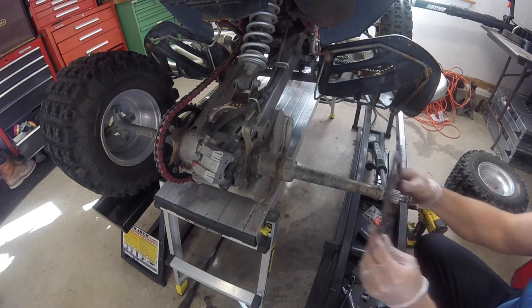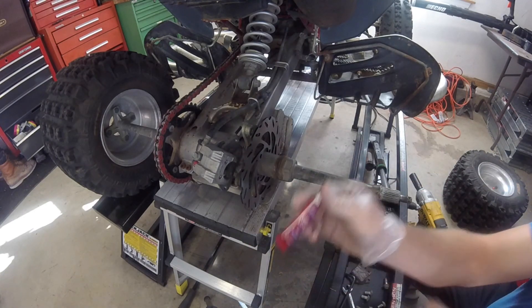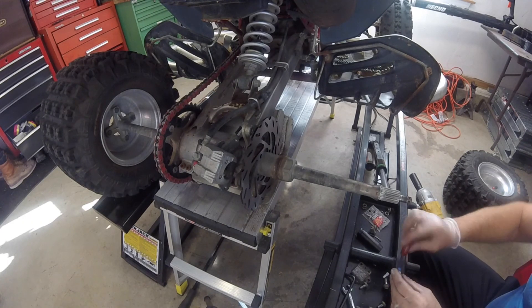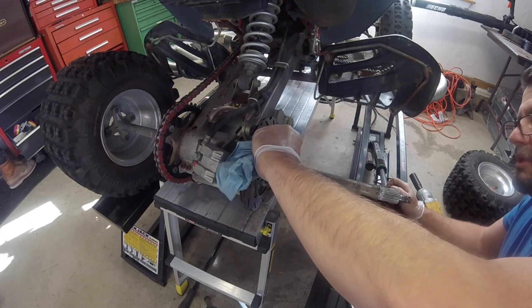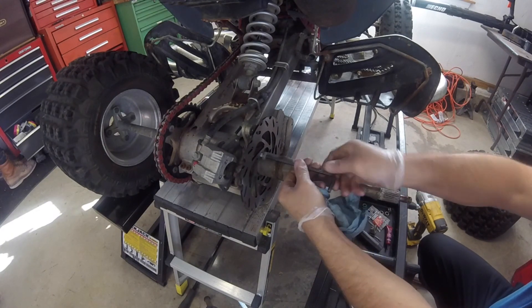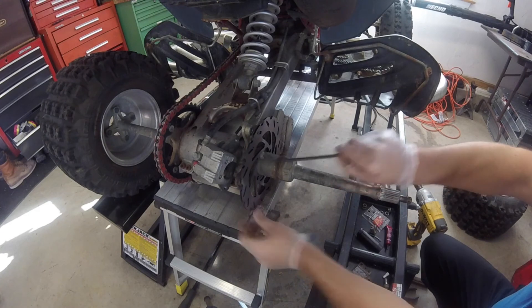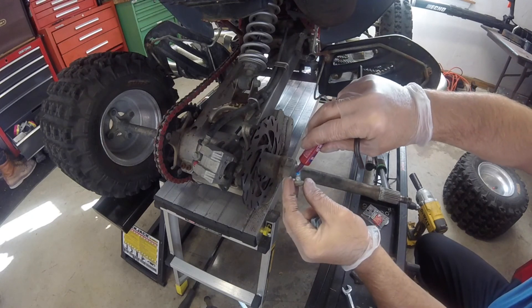Let's install the rotor - the disc, whatever you guys want to call it. I have the red loctite that I'm going to use on these bolts because I'm pretty sure there was red loctite on them by the way they came off. I don't want them vibrating out, so we will use the red loctite to put them back in. Snug them right in.